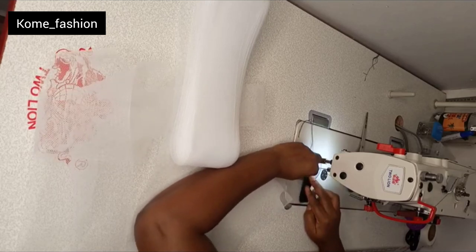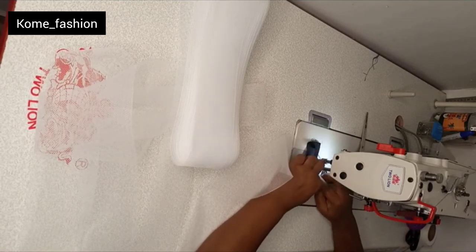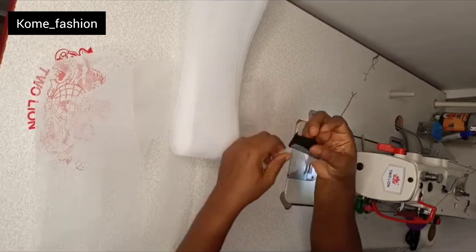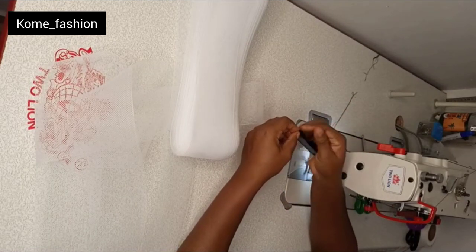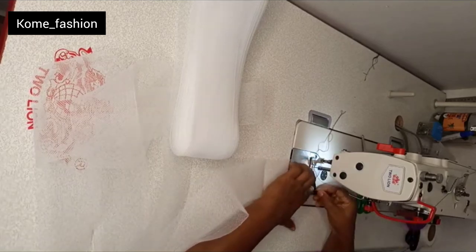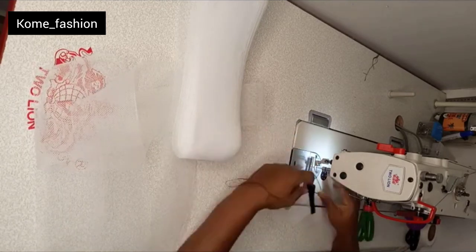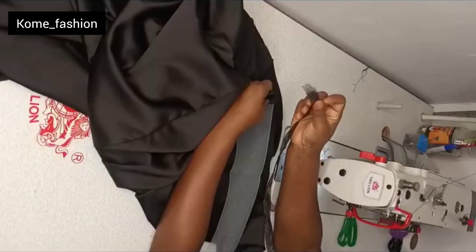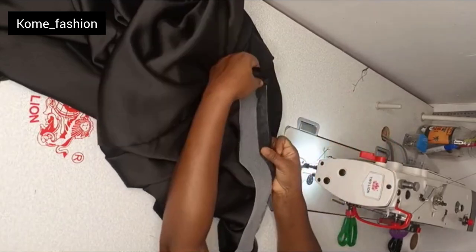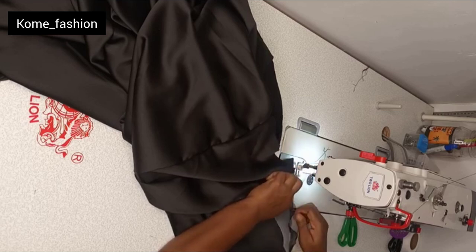After sewing it, I also fold the bottom part of the fabric. After running the first stitch, I turn it to the other side and run another stitch and press it. By doing this, the crinoline edges are very well secured. After that, place the crinoline on the material. I'll be adding hemming gum on the crinoline — because when I'm done attaching the crinoline and I iron it, I want it to be relaxed.